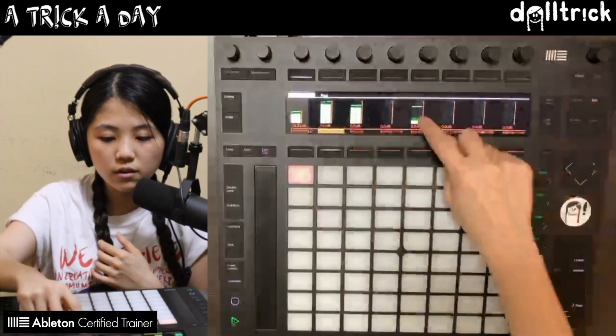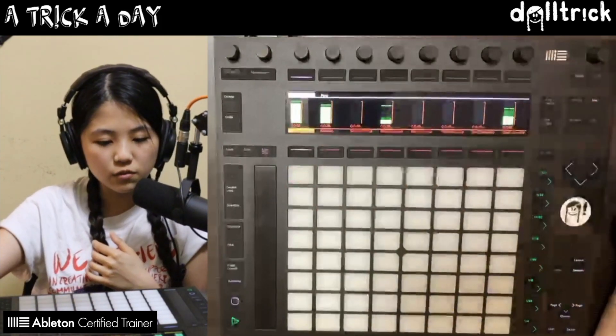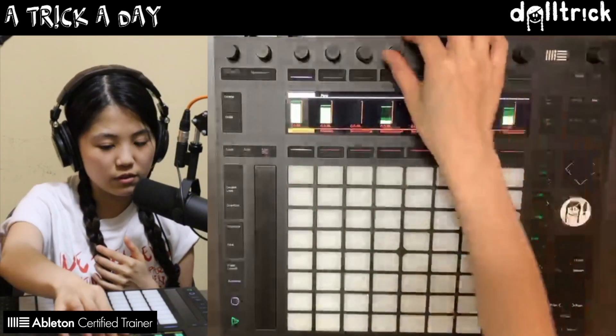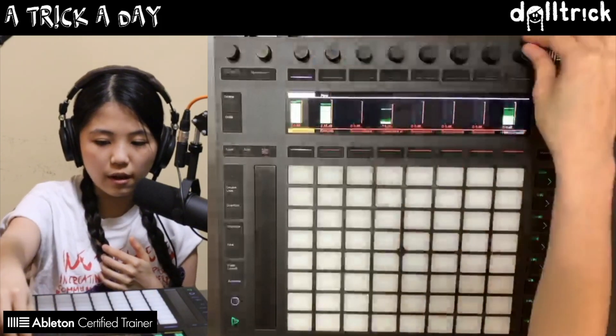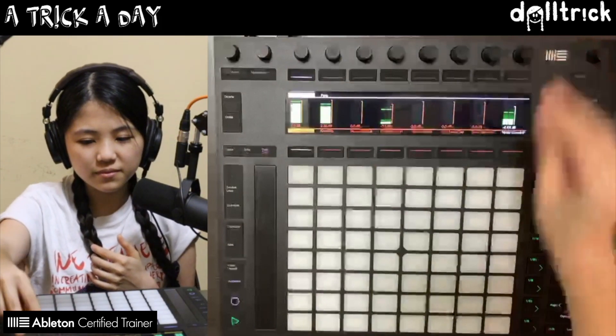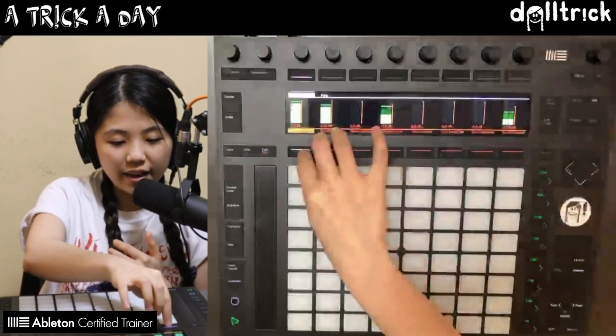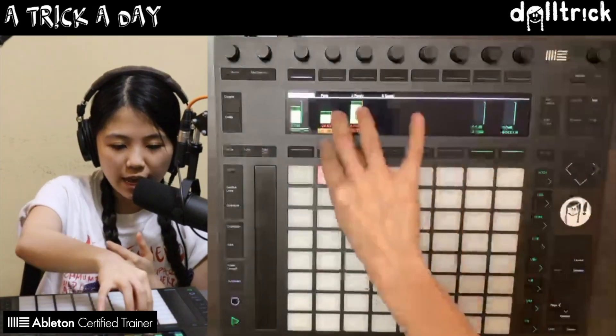I've got a kick over here, clap is over there, and the closed hi-hat is over there. Let's adjust some of these levels — maybe make the clap softer, the kick louder, and bring down the hi-hats too.